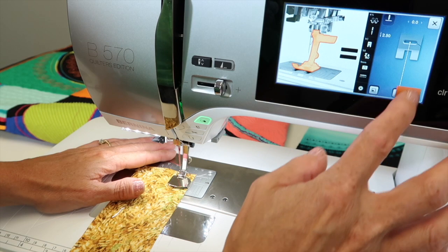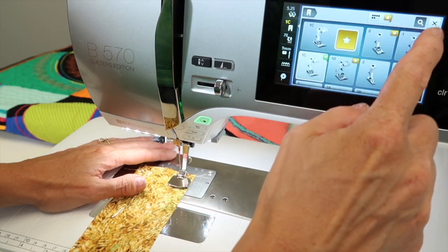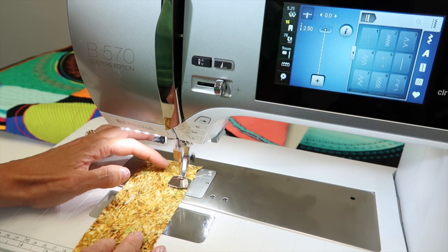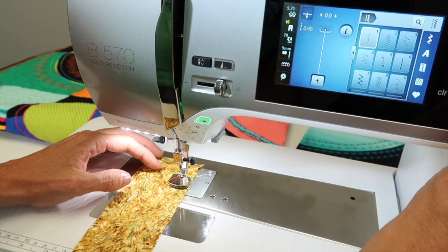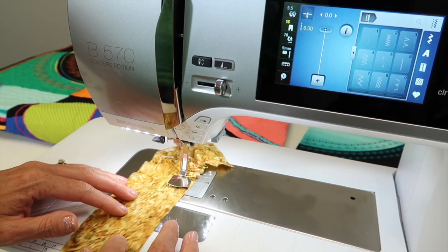You do have to tell the machine which foot you're actually using. Now it knows, and then as it stitches — can you see the puckering happening behind the foot? I'm getting a little bit of pucker, not a lot, so I'm going to lengthen out my stitch length and watch the magic happen.